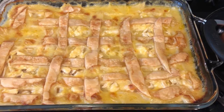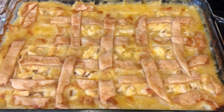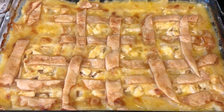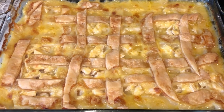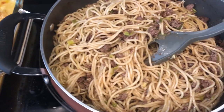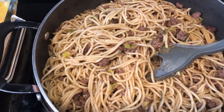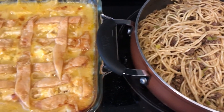My parents are in town visiting and my mom and I decided to try a couple of new recipes - we each picked a recipe we wanted to try. This is a recipe my mom made called Mom's Chicken Pie, and I'll make sure to leave the recipe in the description box. This is the one I wanted to try - it's a Chinese spaghetti, and I will make sure to leave that recipe as well. This is what we are having for dinner tonight.